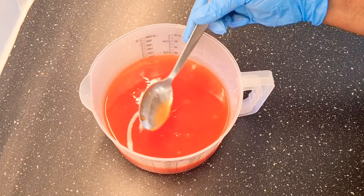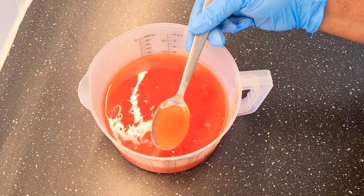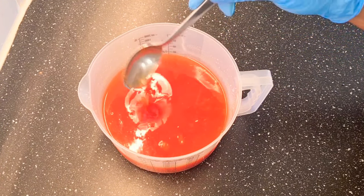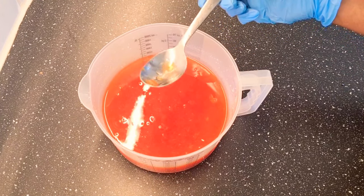You can see some particles of papaya. You can choose to sieve this out or you can just choose to leave it like this. But in my case, I'm actually going to sieve this out.